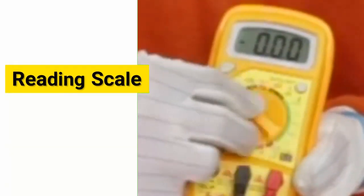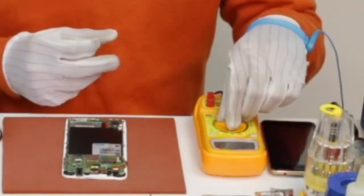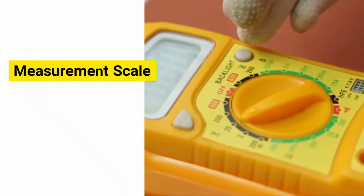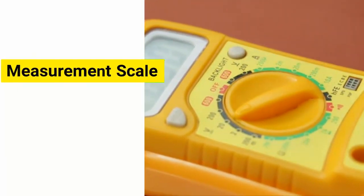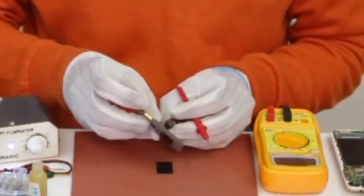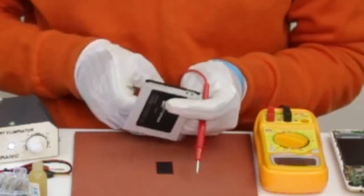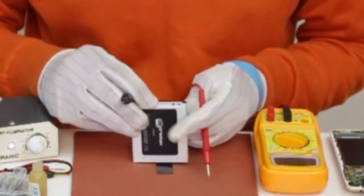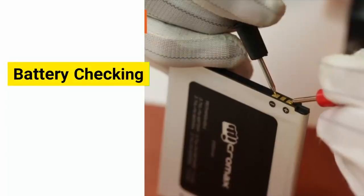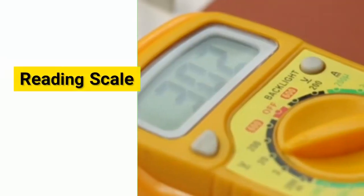Now place the digital multimeter measurement scale on the DC volt setting and keep it on 20 volts. Follow the video to touch the probes of the multimeter on the terminals of the cell phone battery. Keep the probes touching until you see a stable reading on the reading scale of the meter.